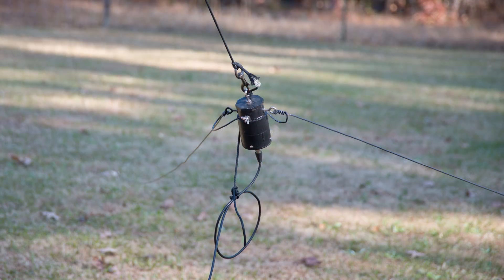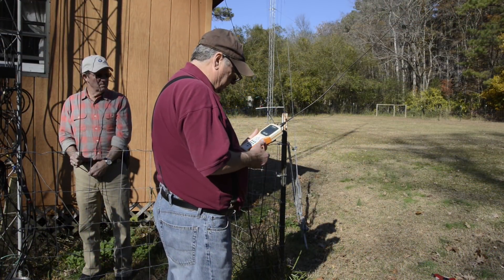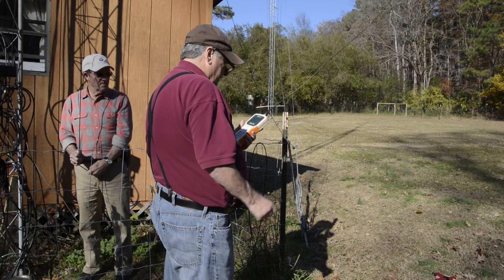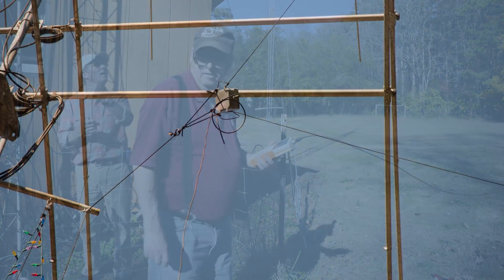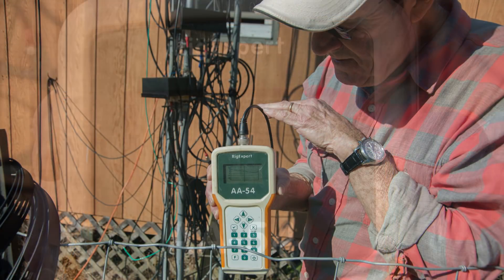This is what the connection looks like on that balun. I had done this several times. Here Dave is taking a look at the antenna with the analyzer, and it's not looking real good. I changed the balun, and still not having any good results.